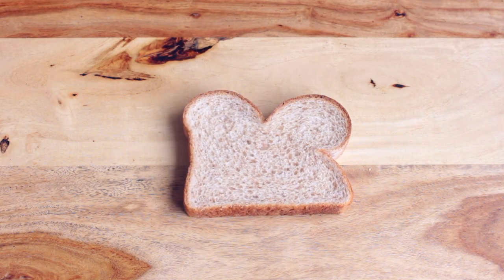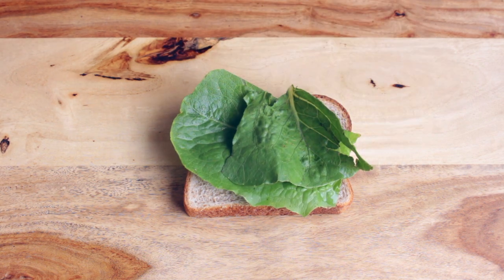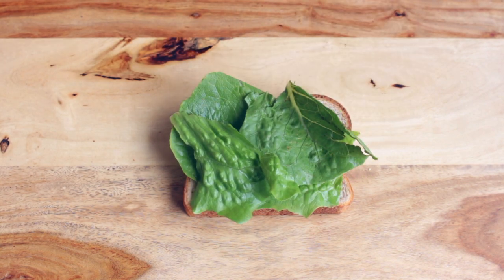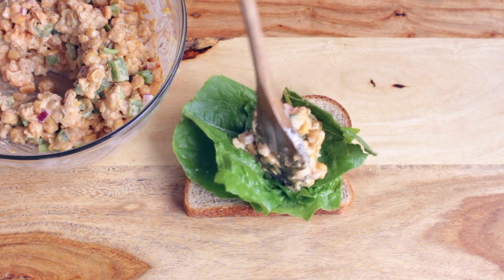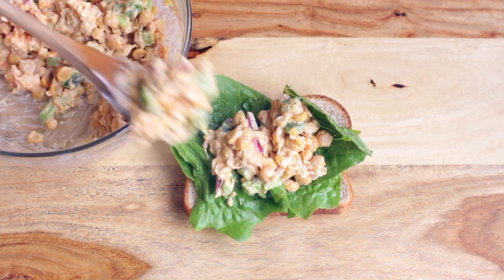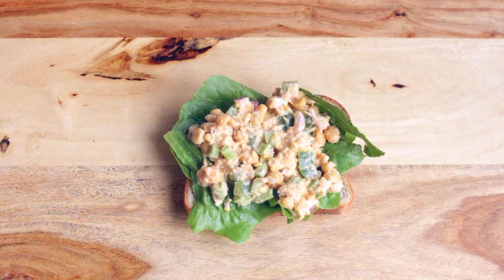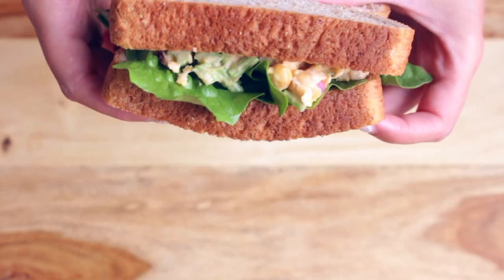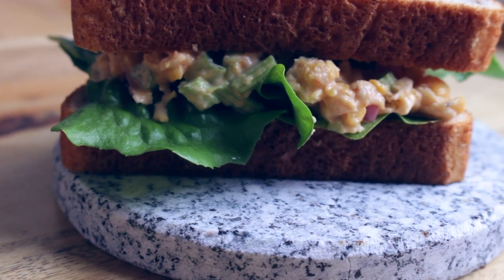Now it's time to put your sandwich together. To a piece of bread, I'm just adding some lettuce for some extra green and extra crunch. And now I'm just adding the chickpea salad to it. I love the chickpea salad, so I add a lot of it to my sandwiches. With this mixture, I had enough to make 4 sandwiches, so that's really good. Depending on how much chickpea salad you add, you can have either 4 or 5 sandwiches, which will last you all week for your lunches for school.